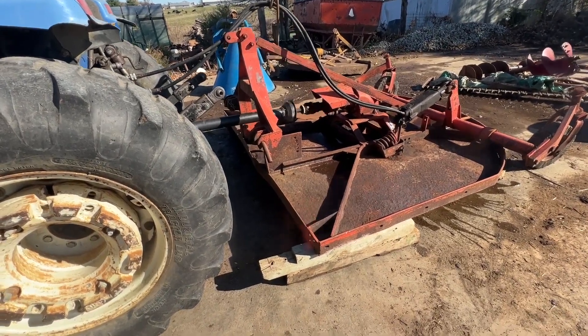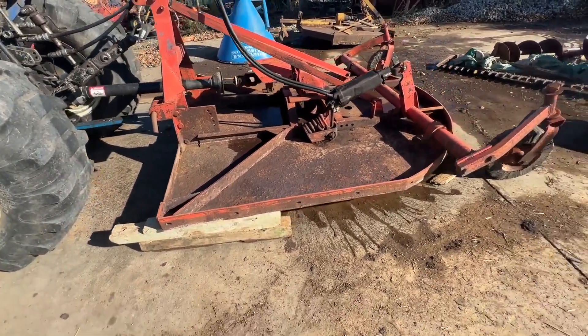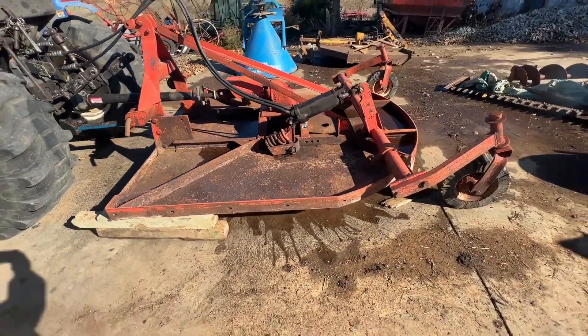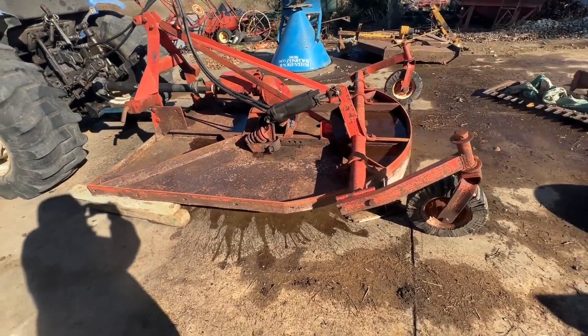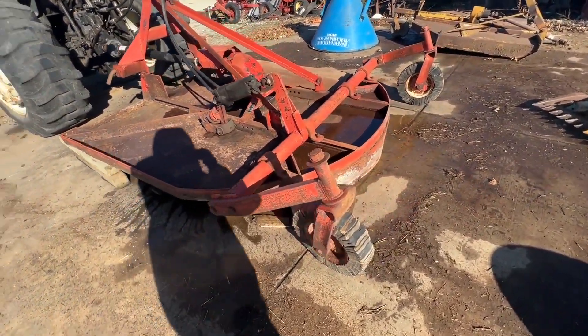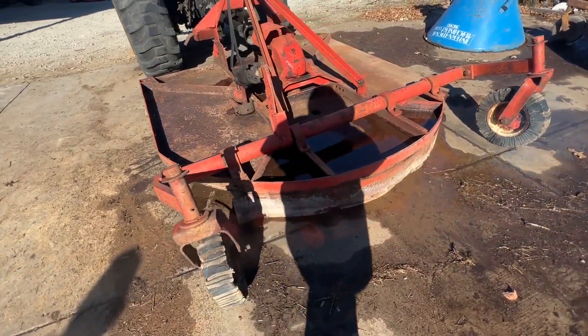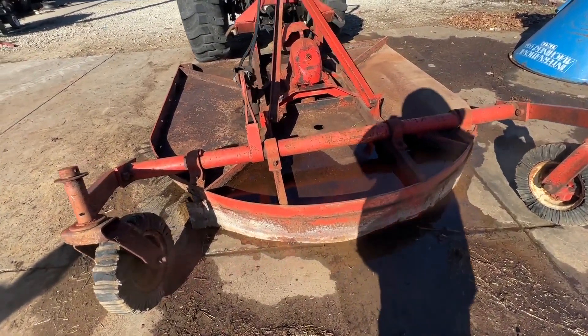Here's a Bush Hog model 307, seven foot, 540 PTO, dual tail wheel. Seems to be a good running machine. It's got the left side off of it, which was removable for cutting hay when these were new. We're going to have this for sale right here — if you have any questions, just give one of us a call.